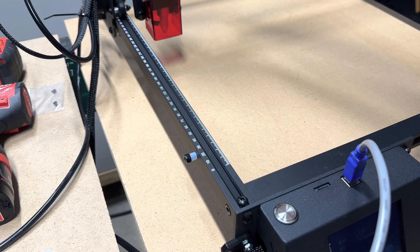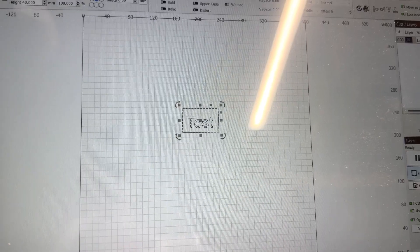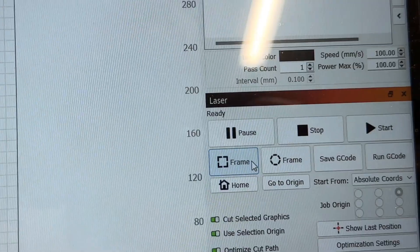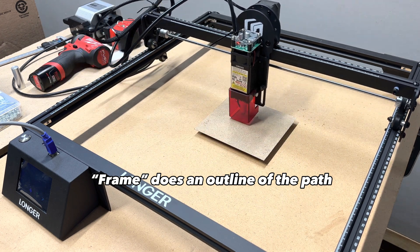Before doing any other tests or engravings, move the laser to the home position. I just wrote 'test' using the text tool, and now I'll make sure I place the piece in the right spot using frame. Once it's in the right spot, you can hit start.